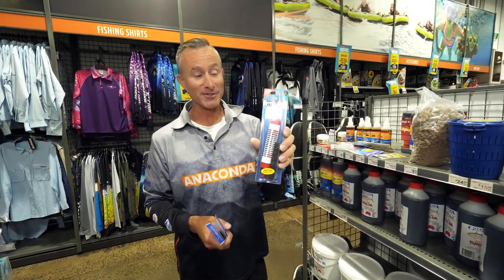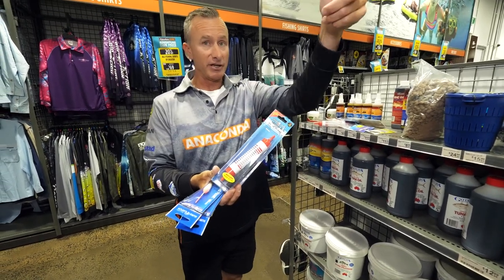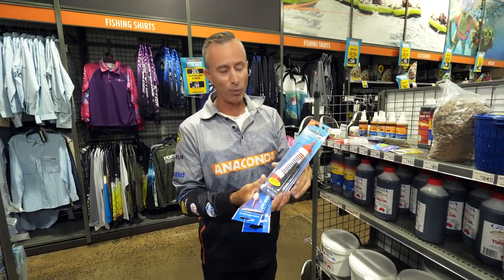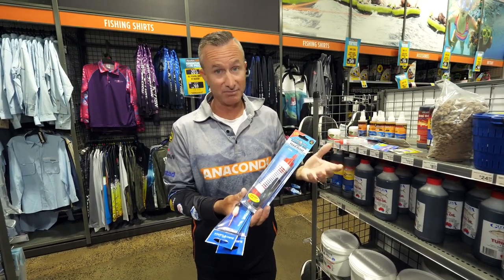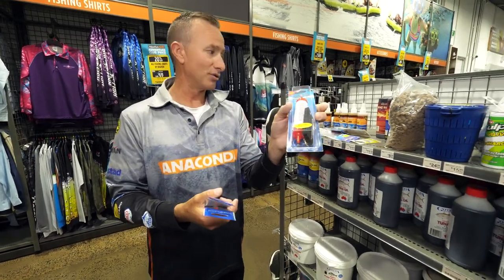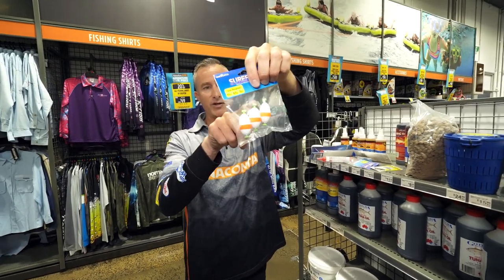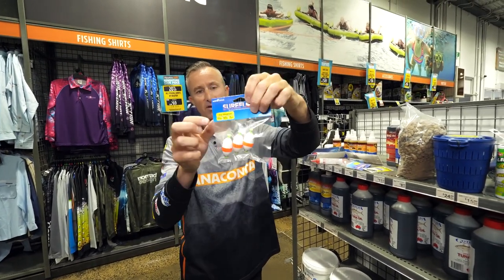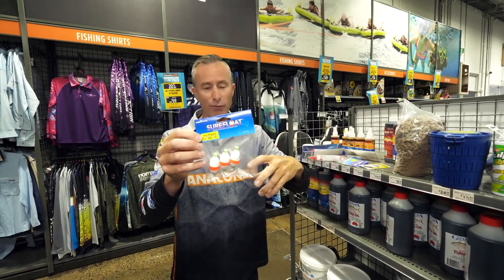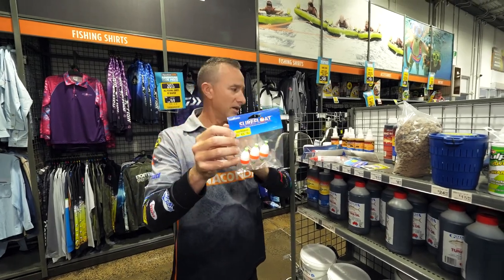The other one I'll show you on the water is this — a burly float. You actually load that up full of burly, cast it out, and you can wind it in slowly or let it drift out with the tide or wind. It's a self-burlying system and it works so well. That one comes with a pre-made rig but you can do whatever you want. You've also got little clip-on bobby corks — if you want to fish at night you can put a light stick into those. They're a little more buoyant, so good when it's rough or if you want to use bigger sinkers to cast further.